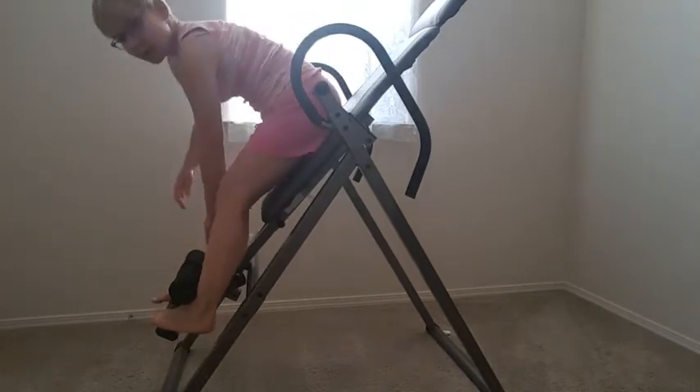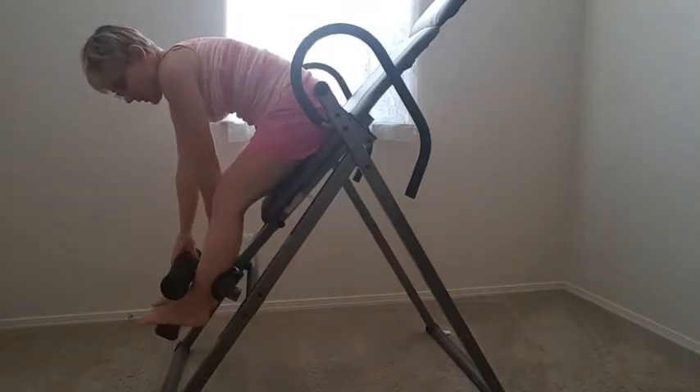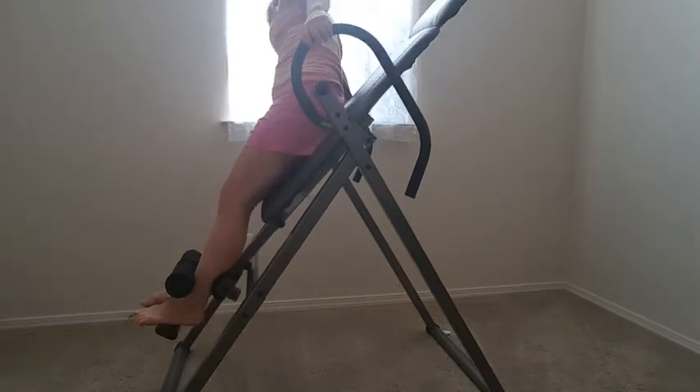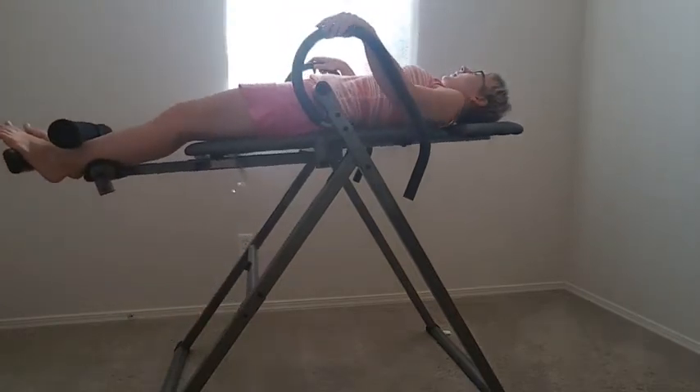This is how I use it. There's an adjustment for your feet over here — you lift it up, get in, and adjust so that your feet are nice and tight so you don't pull back. Then you select your angle on the side here — I'll select 60 degrees — and you hold on and slowly recline.